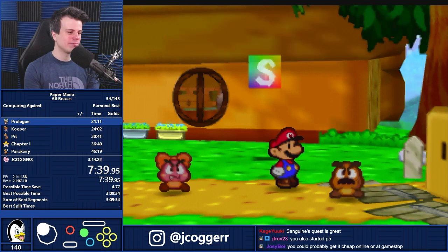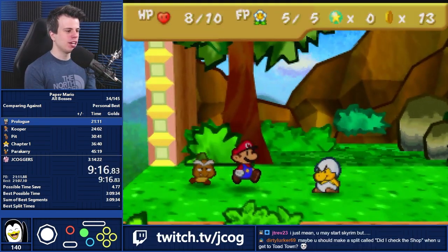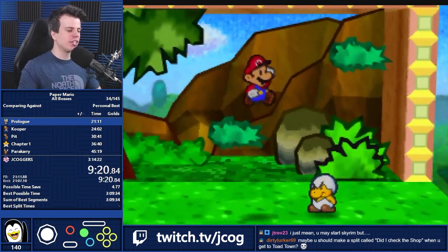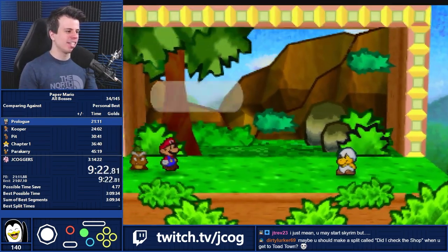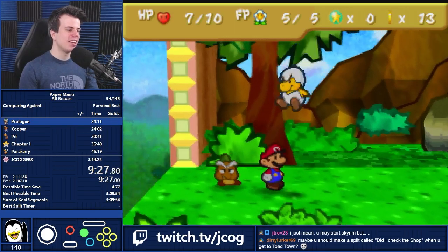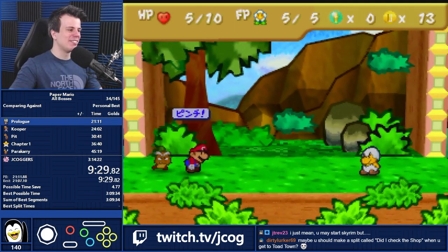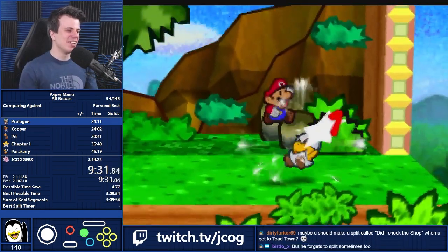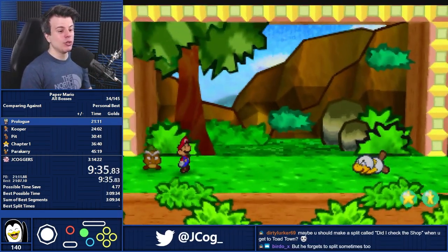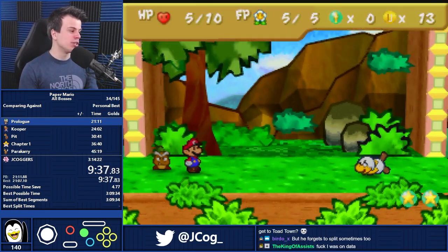Back whenever I was very new to running this game and doing glitchless, I used to routinely forget to get the pulse stone for Chapter 2 before going to the ruins. I would make it all the way out to the ruins and realize I didn't have anything to put in the pedestal, and I'd have to go all the way back. Back then, I could still do that in PB, which I did at least once.